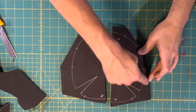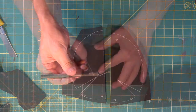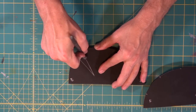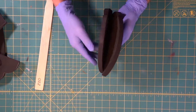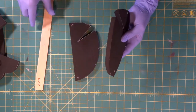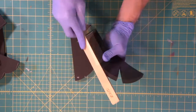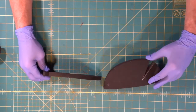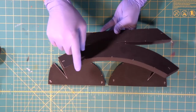We cut the outside lines on the bandsaw, then come in and cut out the little triangle pieces using our exacto knife — out the end and right through there. Beautiful corner, super nice. The edges we cut on the bandsaw we'll be gluing to other pieces, so we want to take off the rough pattern from the bandsaw blade. We take our 220-grit sandpaper and get a nice smooth edge on both sides so it's a nice smooth contact surface when we glue.